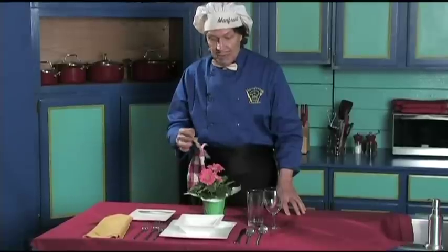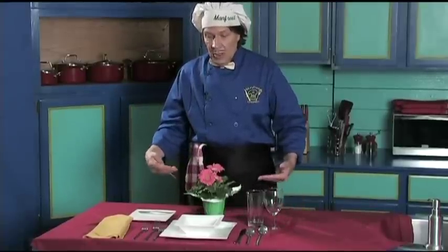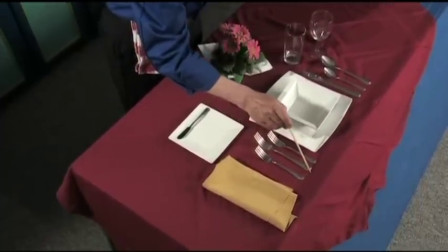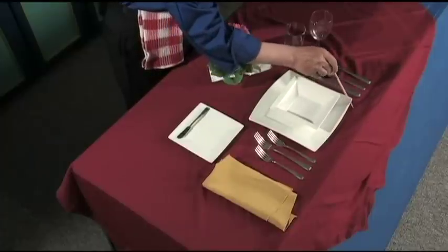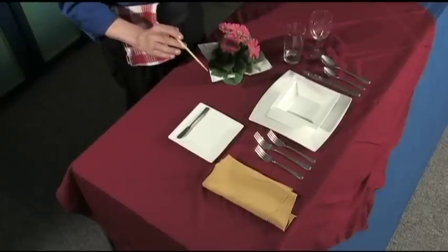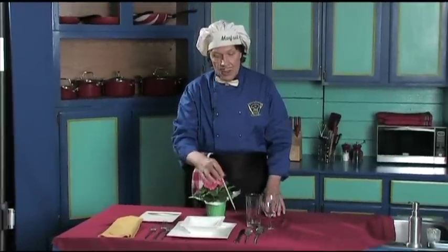That's basically it — it's very, very simple. You can see the pretty flower we've got here. Notice that the edge of all the cutlery goes right along the edge of the luncheon plate. It's very easy to set this up and it makes the table look very, very beautiful. Everybody has all the utensils they need and everything is here.